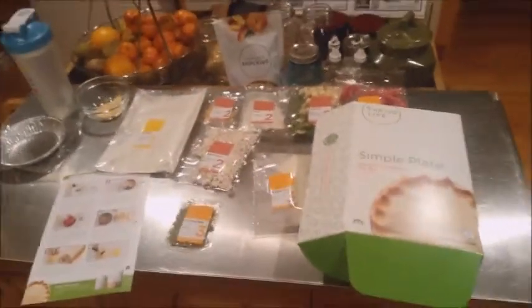Hey everybody, Monty Reed here. Today we're doing the Simple Plate Chicken Cranberry Pot Pie. The nice thing about Simple Plates is the recipe cards are in there and everything's numbered. I like to get everything out — mise en place, everything in its place. Step one: pie crust. Step two: garlic, onions, and veggie mix, plus the chopped chicken. Step three: bechamel, seasoning mix, and sweetened cranberries. Ready to get this going.